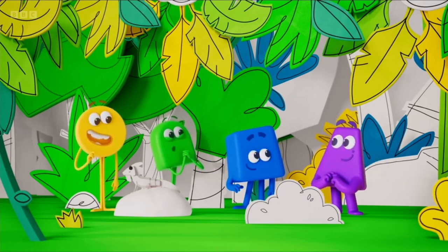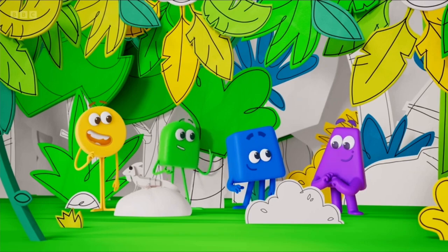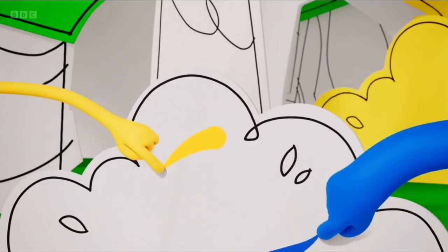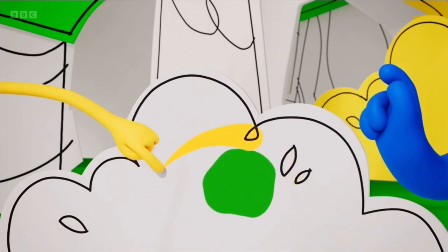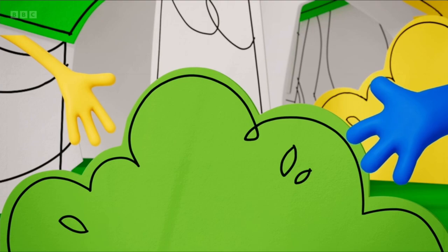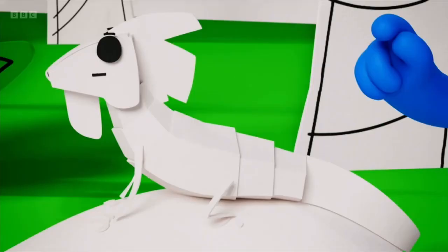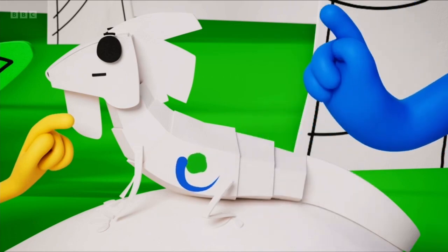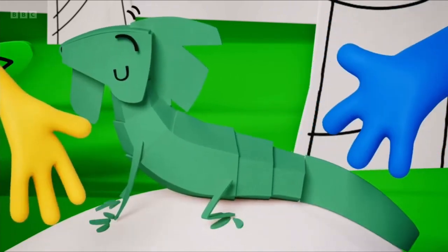We've found a new way of mixing. You just add a bit more of one of the colours. Watch. Yellow and blue and a bit more yellow — mix to make yellowish-green. Let's try another mix. Blue and yellow and a bit more blue — mix to make bluish-green.